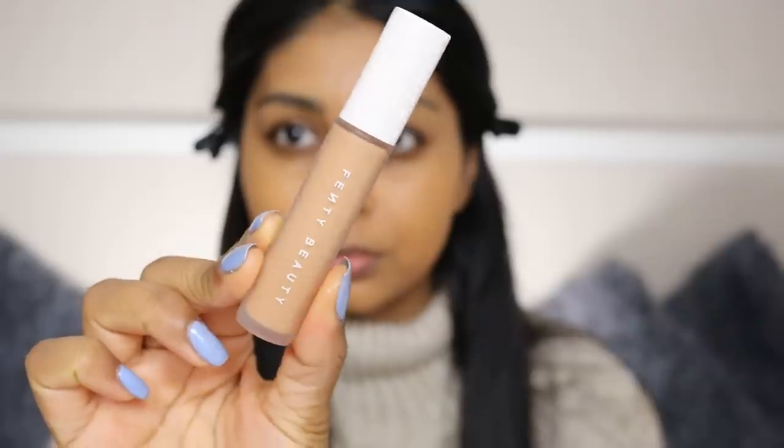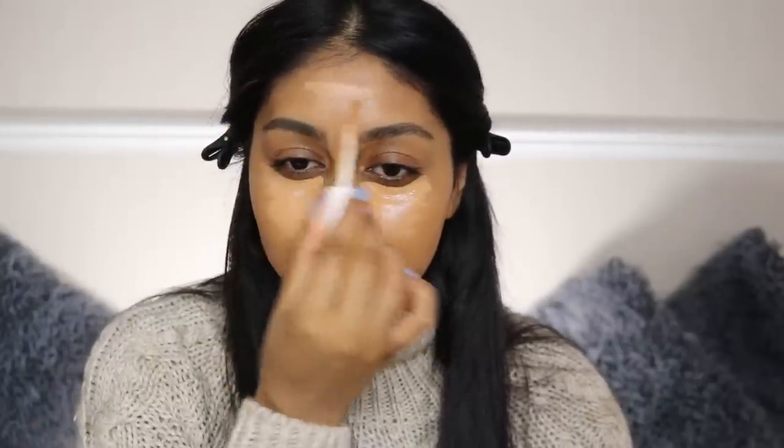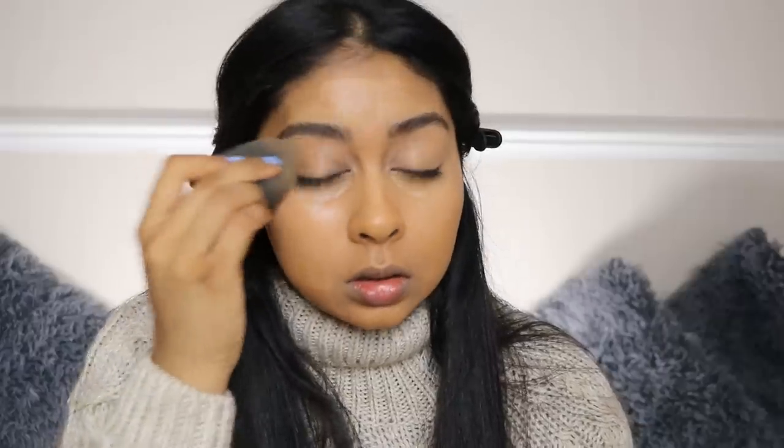Next I'm using the Fenty Beauty Pro Filter Concealer in 330, applying it under my eyes and on the bridge of my nose. To be honest, it's not my favorite concealer — it does crease and it's a little drying — but the coverage is really really good. I've done a review on it. I have it so I might as well use it, but it's not one I'd recommend.